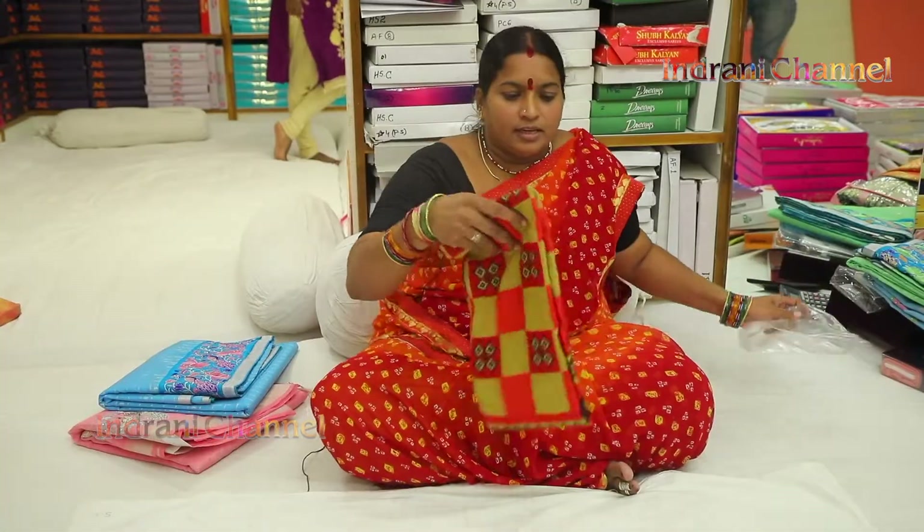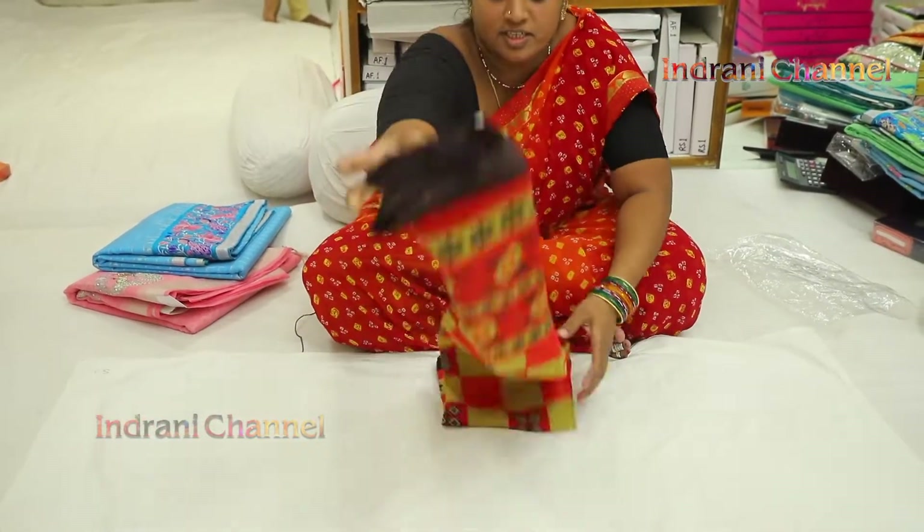I have two mugga locations, and I have one mugga in Sikindrabad and General Bazaar.